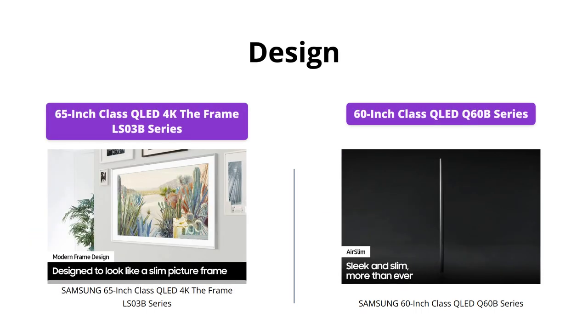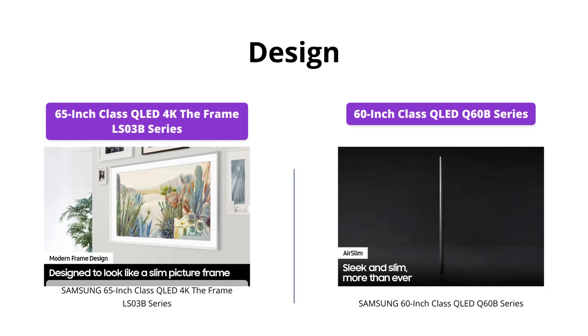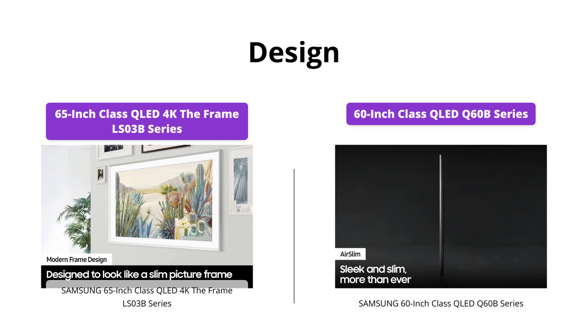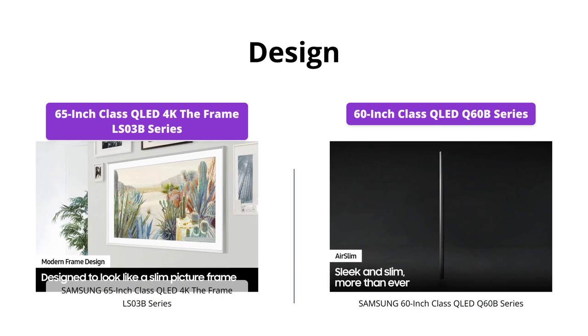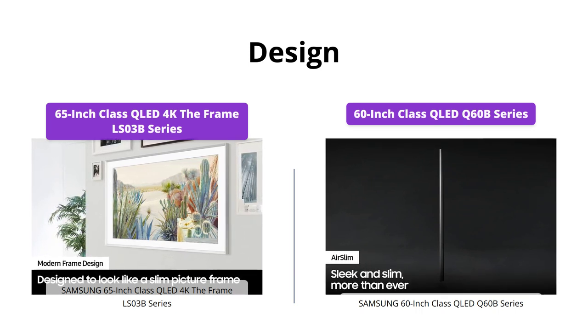If you're looking for a TV that blends in seamlessly with your home decor, the Samsung 65-inch QLED 4K The Frame LS03B series is the way to go. With its customizable bezel and art mode feature, it transforms into a personal art exhibit when you're not watching TV. On the other hand, the Samsung 60-inch QLED Q60B series has a sleek and minimal design, perfect for a modern living room.